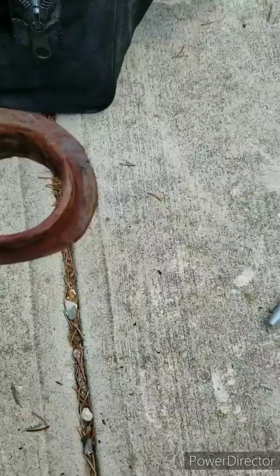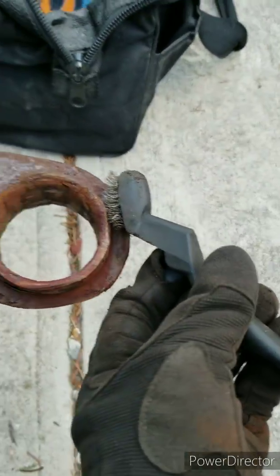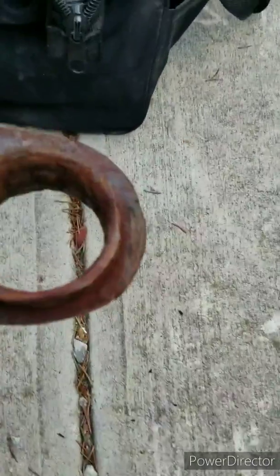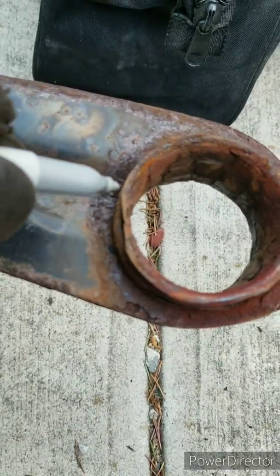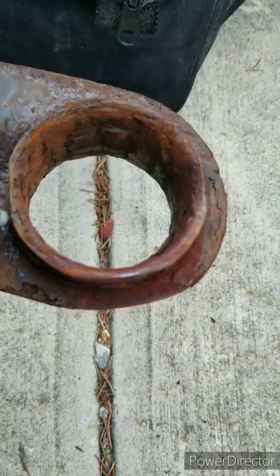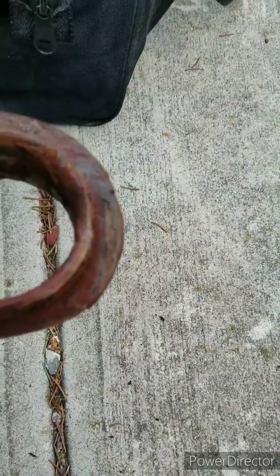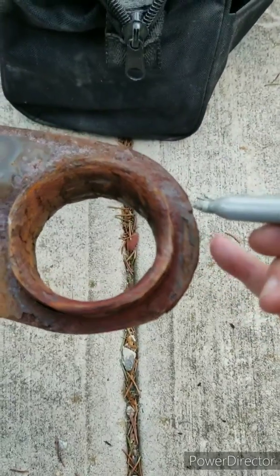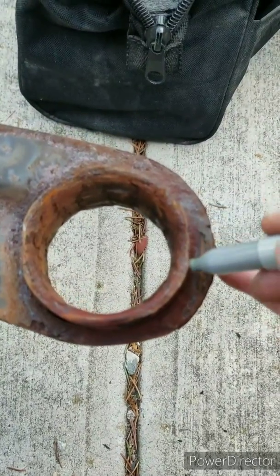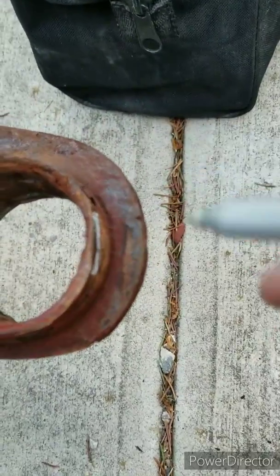I took a wire brush and I cleaned this side and this side too. And then I'm going to take my sharpie and make a mark from here to here — that is where this edge right here is straight. Same for this side. And when I put on the new one, it's going to match that up.